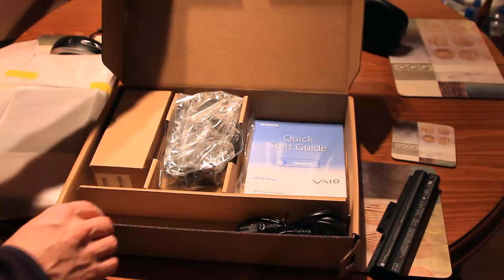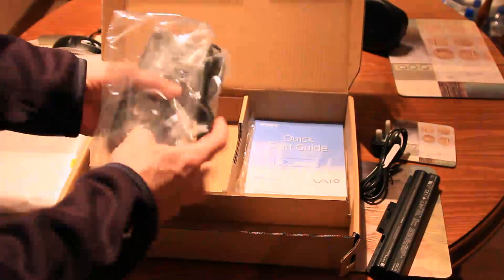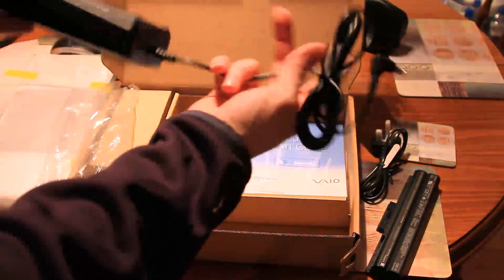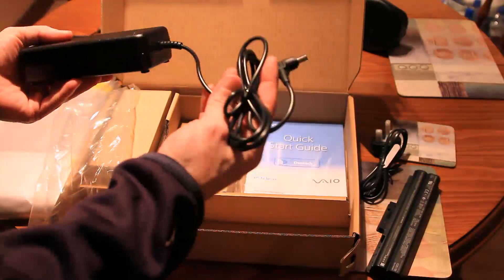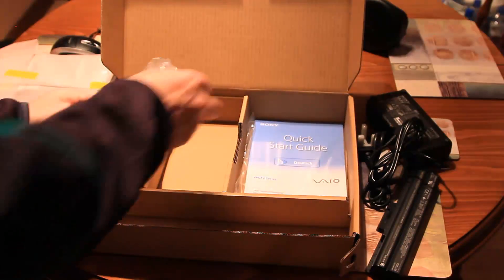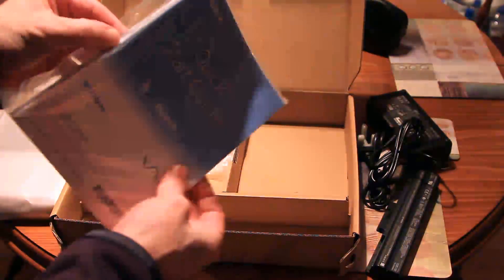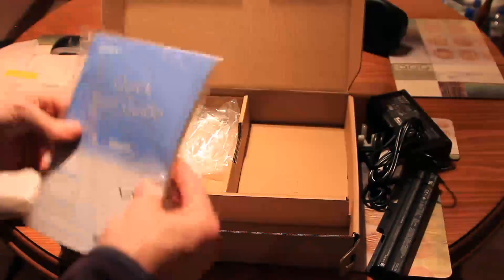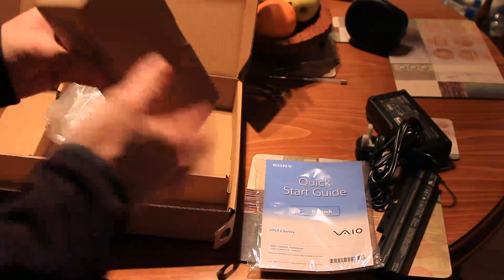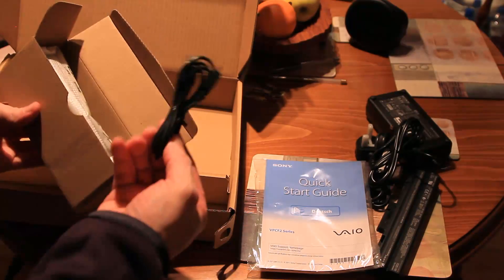Accessory kit for the UK model: a 3-pin plug, power block — it's quite big, quite heavy, about 1 to 2 kilos. There's also a quick start guide in multiple languages, and this little box with a charging lead.